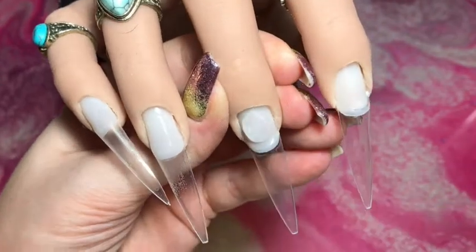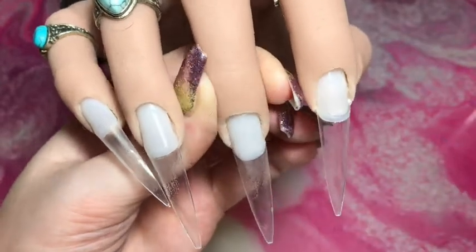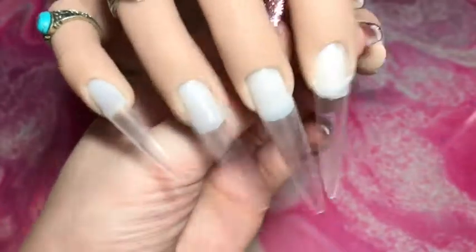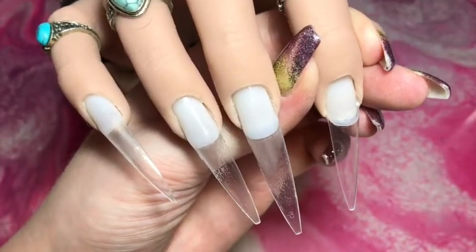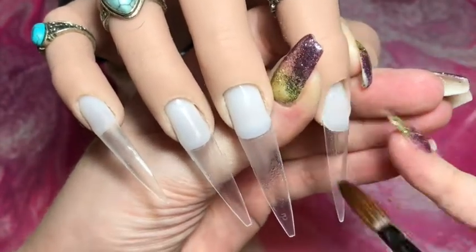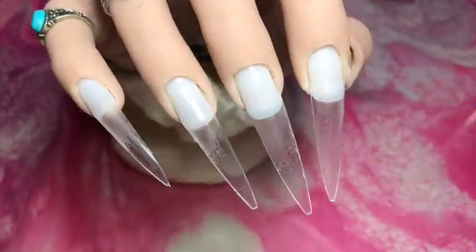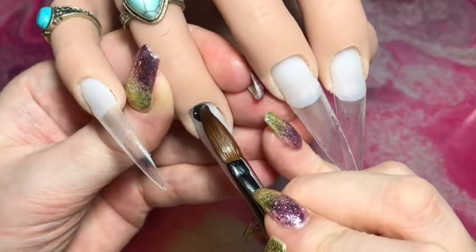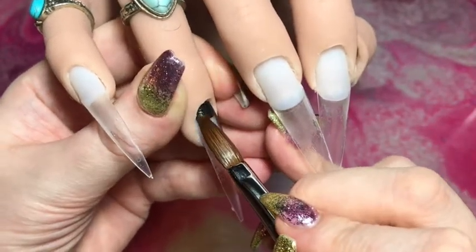I'm going in with my Perfect Nails clear acrylic, just putting down a thin clear base, and then we'll get into the design. This design is something I did something quite similar to for bonfire night, and somebody commented that it would be perfect for New Year's Eve, so I'm going to do something similar but different.